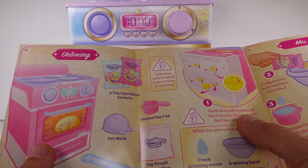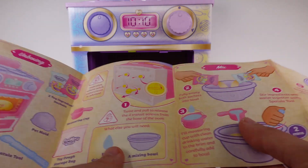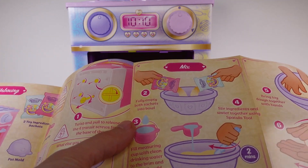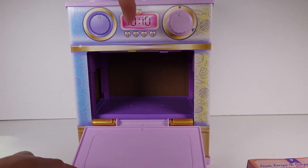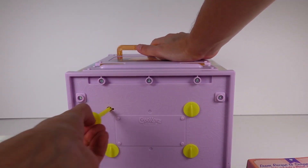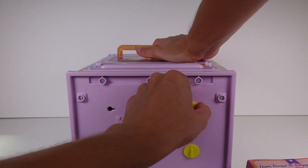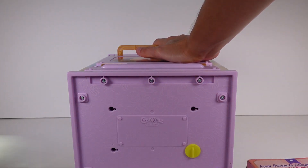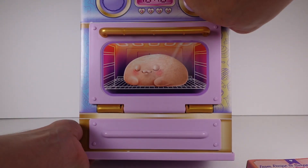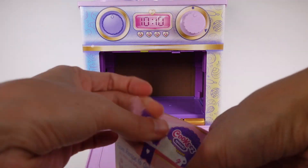It says to twist and pull four transit screws from the base of the oven. Then fill empty sachets into a bowl. So let me start by turning this upside down and removing these little doodads — they're apparently important to remove. Then I'm going to try to find something that resembles a bowl. It might not be a bowl, but it'll be something. Let's open this first.